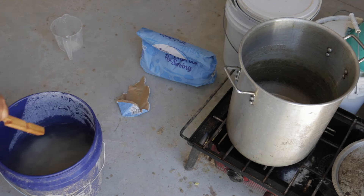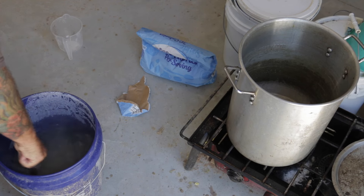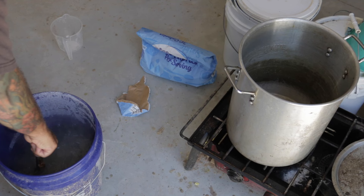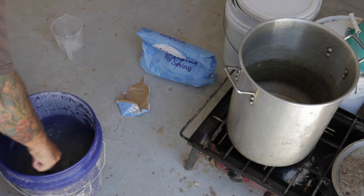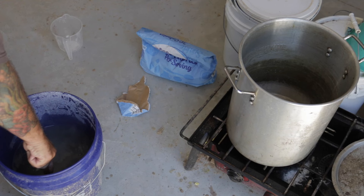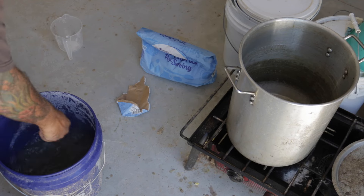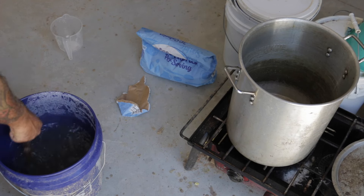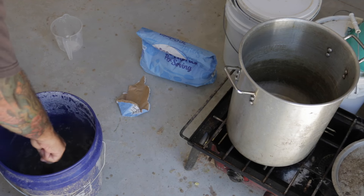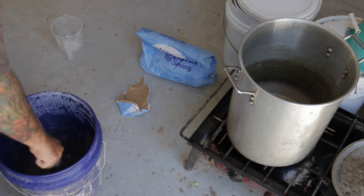So we're going to use this wooden stirrer and just start mixing that up. Like I said before, don't use something metal because you can't avoid scraping the bottom or sides of the bucket, and the metal scratches it up. It puts plastic particles in there, and also when you scratch up a bucket it creates a porous area for stuff to settle in.